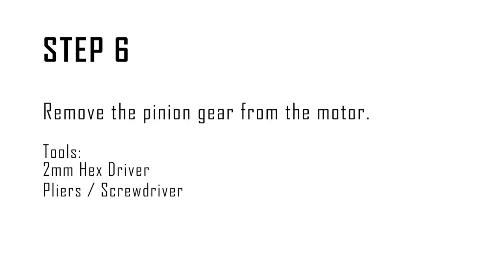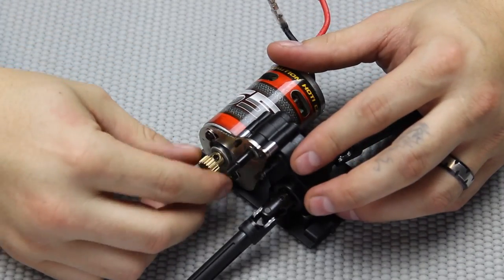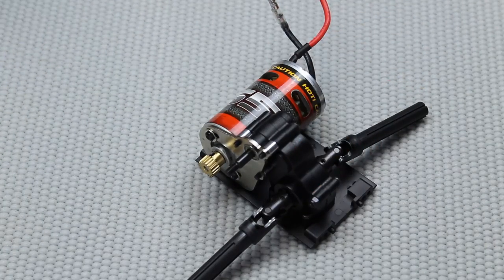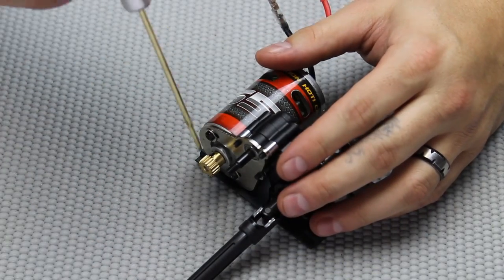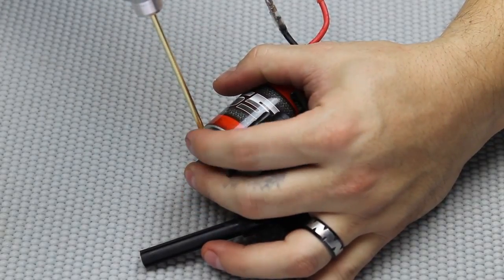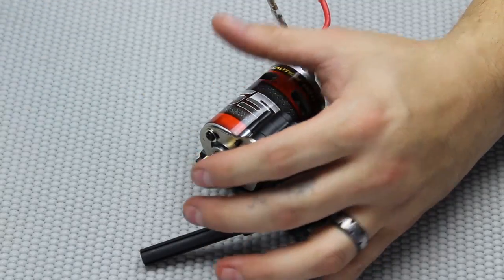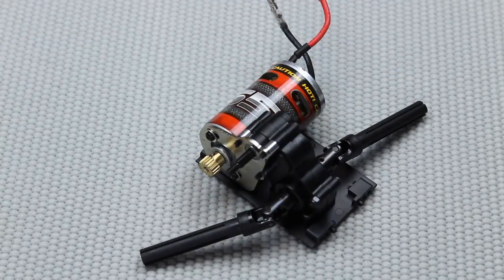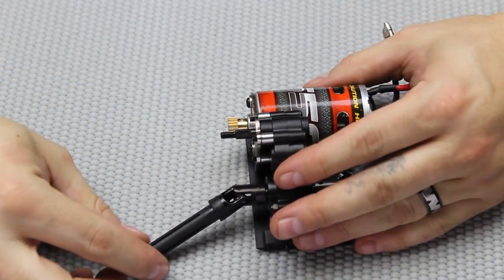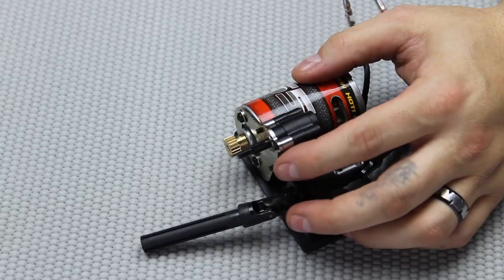Step six is to remove the pinion gear from the motor shaft. In this kit we're going to change out the pinion and spur gear, so we need to remove this off the motor. If you have difficulty getting this off it could have a little bit of loctite on it, so feel free to heat it up — ours came out pretty easily. This is probably going to be pretty tight as well, so again you can use either a pair of pliers or a flathead screwdriver and pry this off.